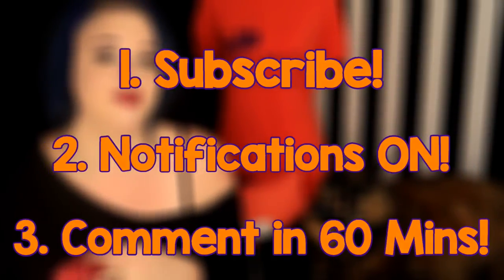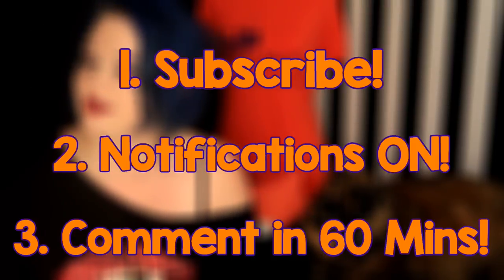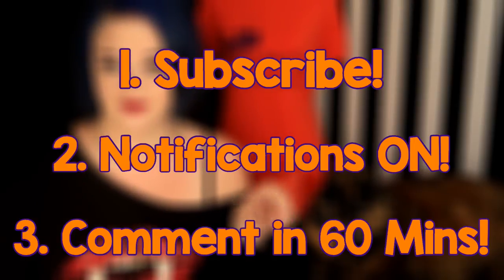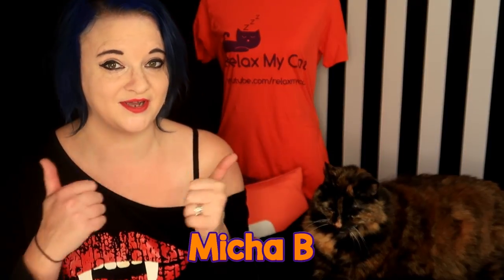Congratulations again. If you want a chance of winning your very own Relax My Cat t-shirt, all you need to do is follow these three simple rules. First, make sure you are subscribed to the channel and that you have notifications on so you get a notification every time one of our new videos comes out. And most importantly, you need to comment on this video in the first 60 minutes that it's up. Follow all those rules and you have a chance of winning a t-shirt of your very own. Good luck everybody!